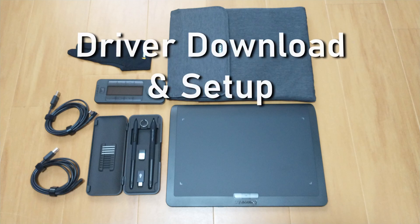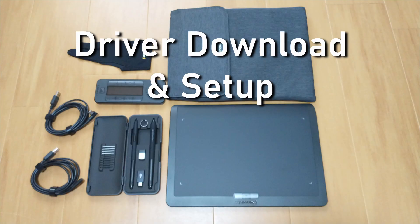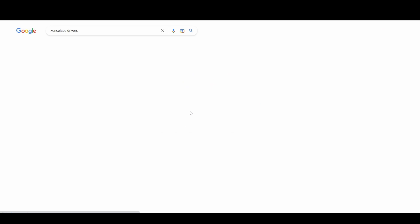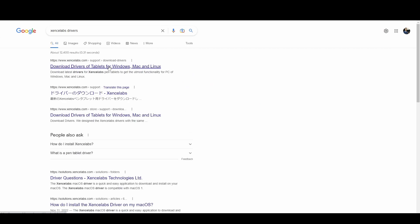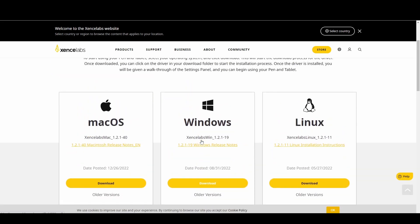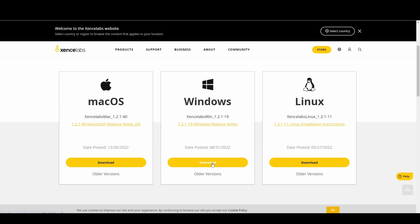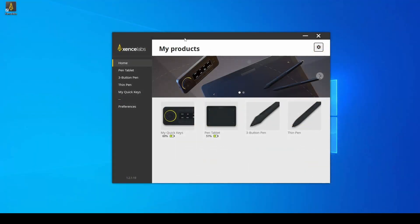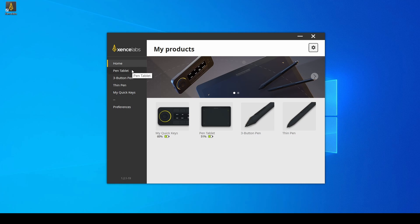Once you plug the tablet into the USB port of your PC it should be ready for use, but if you want to get the best compatibility with your system and fine-tune the tablet then I recommend downloading the official tablet drivers. Personally I just googled 'SenseLabs drivers download' and downloaded the Windows drivers. Mac and Linux drivers are also available. After installing the driver you'll see a complete control panel for your tablet that gives you a lot of customization options.